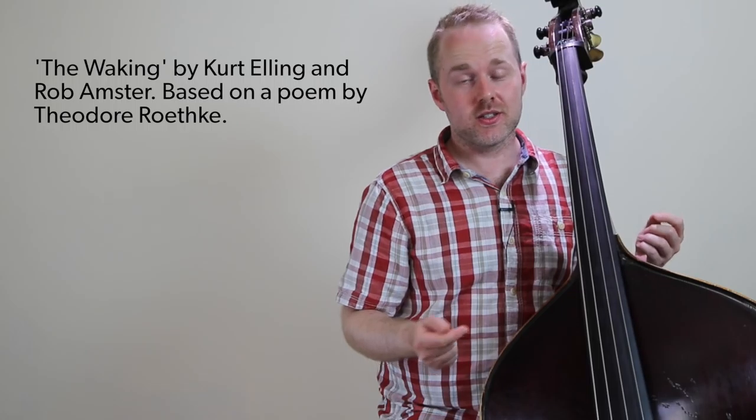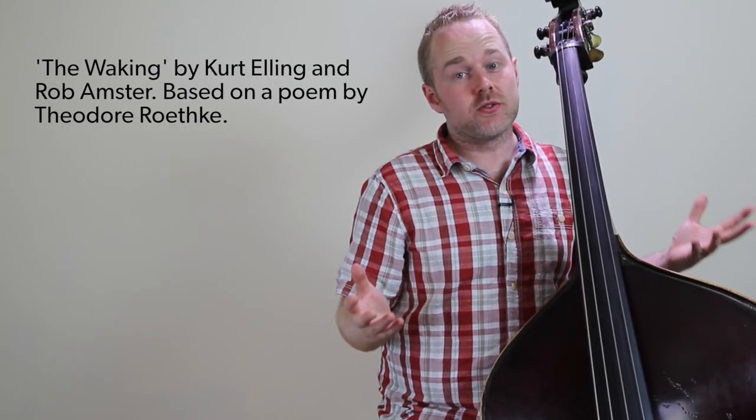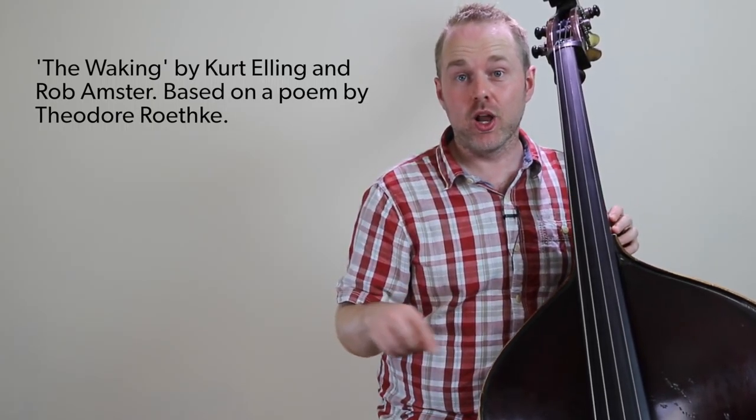After listening back to the piece, I realized it sounded similar to one of my favorites, composed by Kurt Elling and Rob Amster, called The Waking — one of my all-time favorite pieces for voice and double bass. I'll provide a link below in the lesson notes. I've called this tune Tune for Rob, and it's dedicated to Rob Amster, who passed away in 2013.